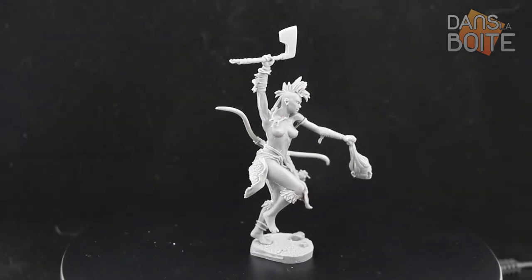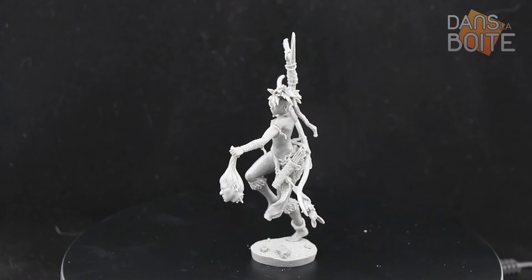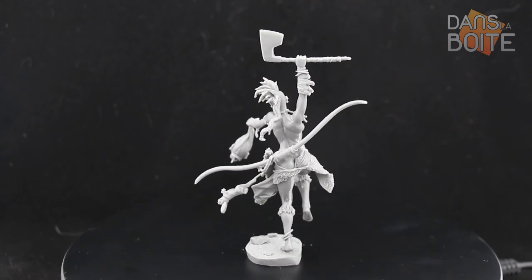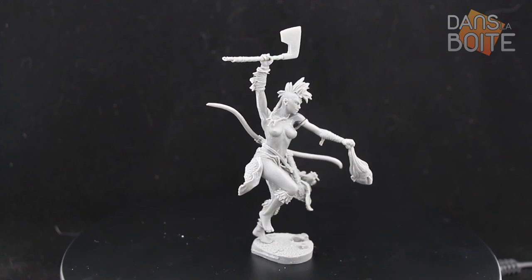I will now let you contemplate the shapes of this lovely and dangerous barbarian woman. If you liked the video, please give a thumbs up and comment. If not, leave a comment so we can do better next time. See you soon in the box on Usefix.com!